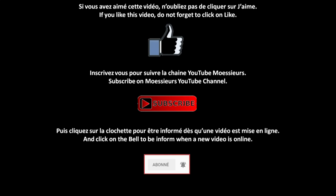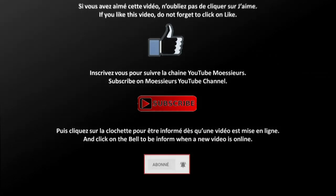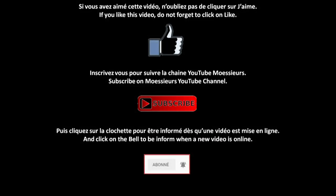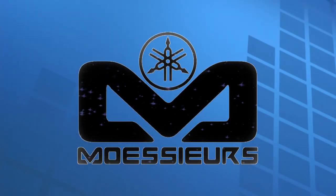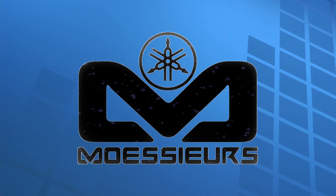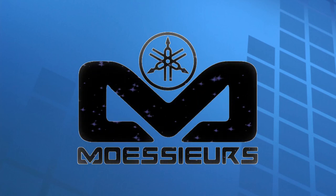And do not forget: if you liked this video, click on the blue thumb. Click on subscribe to follow Moeseers' YouTube channel news. Then click on the bell to be informed when a new video is released. Thank you for watching. See you soon.